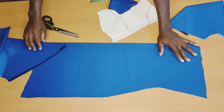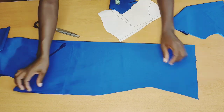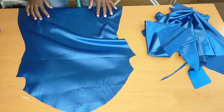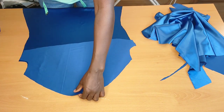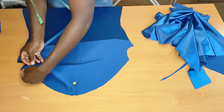When I'm done cutting, I'll start pinning everything up. I'm going to pin the main piece and the lining together. When I'm done pinning, I'll take it to the machine and stitch.